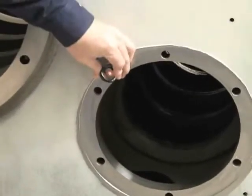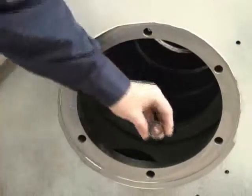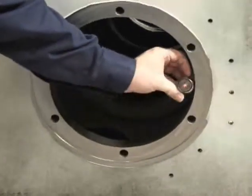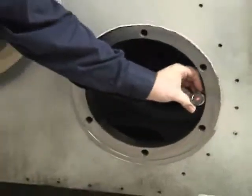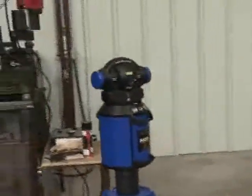By using the program we speed up the time it takes to measure this part. This can also be done by one operator using a remote control, simplifying the process even more.